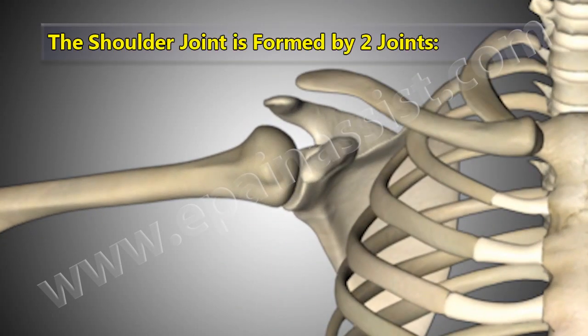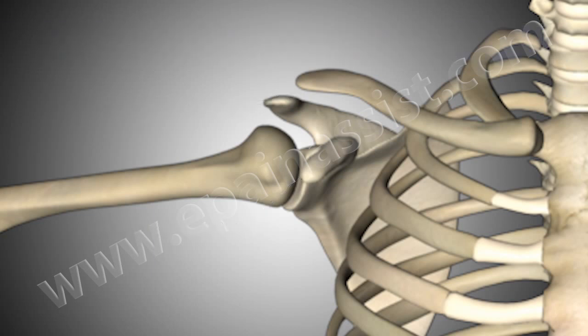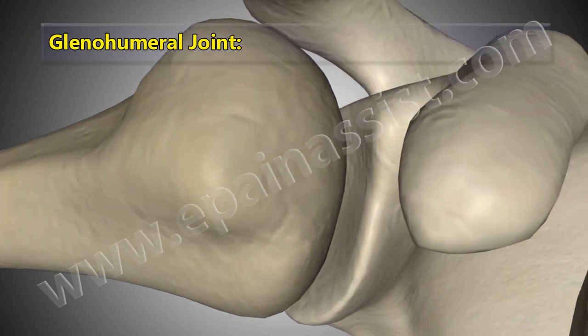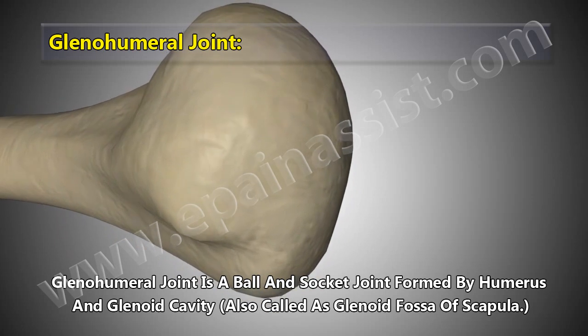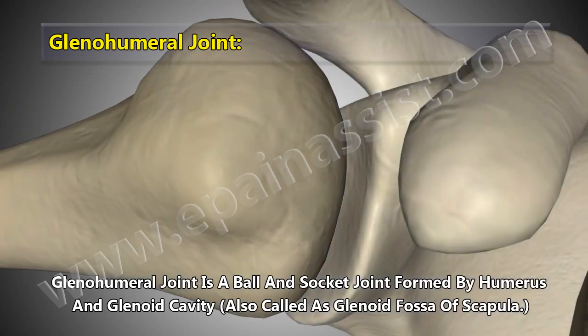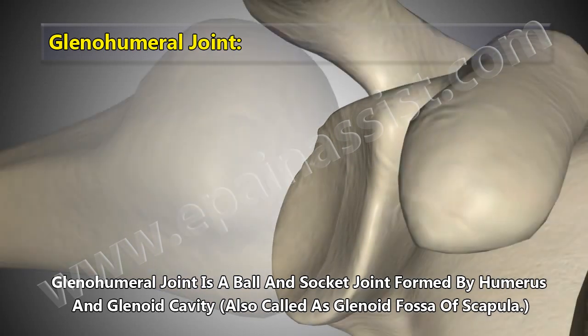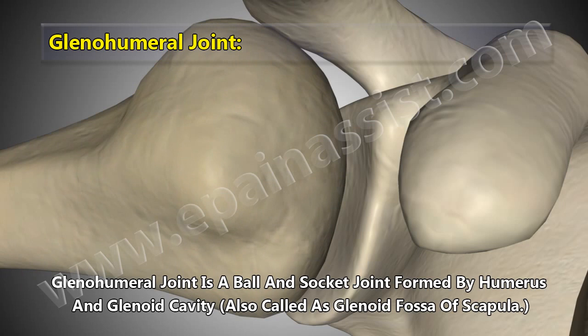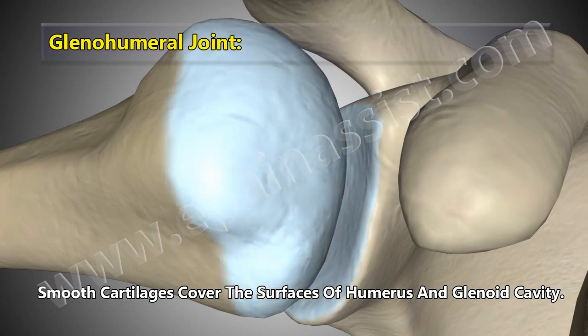The shoulder joint is formed by two joints: the glenohumeral joint and the acromioclavicular joint. The glenohumeral joint is a ball and socket joint formed by the humerus and the glenoid cavity, also called the glenoid fossa of the scapula. Smooth cartilages cover the surfaces of the humerus and glenoid cavity.